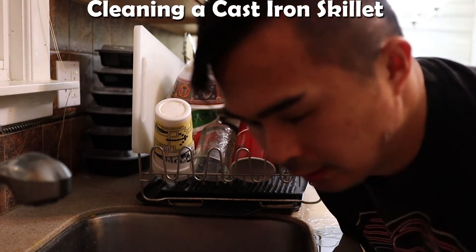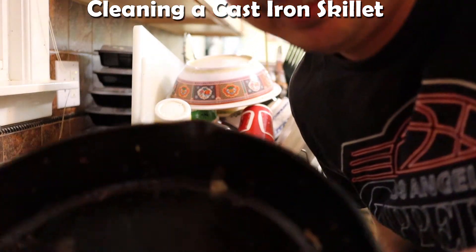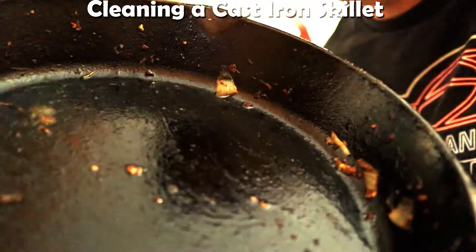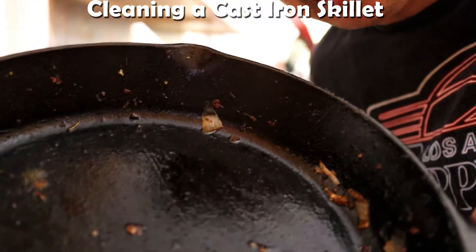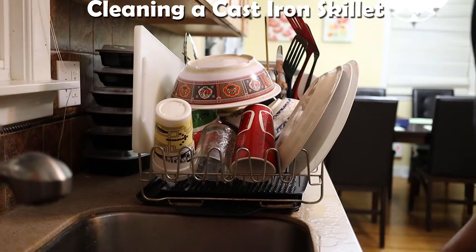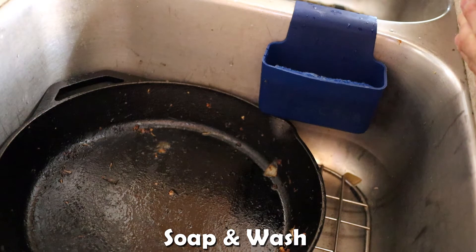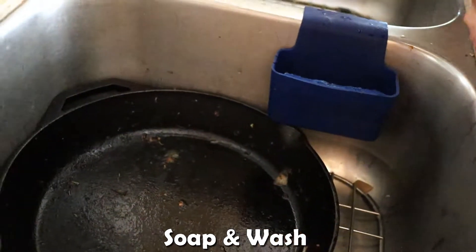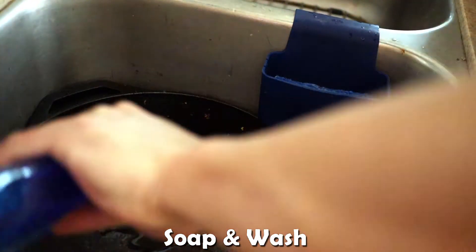Now that you did some cooking on your cast iron skillet, I want to show you how to properly clean it — or the way I clean it. They typically suggest cleaning it with sea salt, but it's easier for me just to clean it with soap and water first.